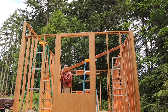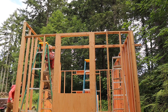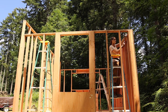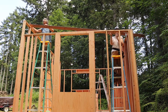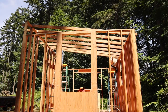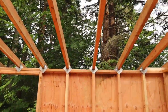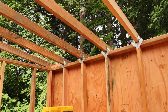Once the walls were up, we could start on the roof. We started by making a pattern for how to cut all the roof rafters — they are notched so that they sit on the walls flush. I put up all the hurricane ties while my dad cut the roof rafters. Hurricane ties are what the rafters sit in and get nailed into — they attach the roof to the walls. We're just using 2x4s for the rafters; they'll be plenty strong.